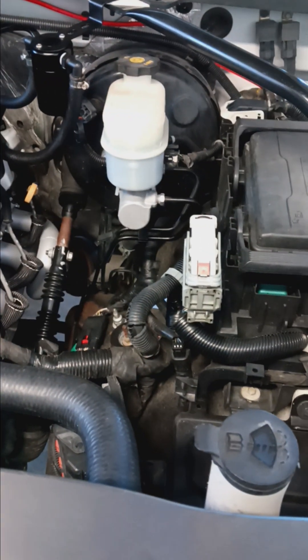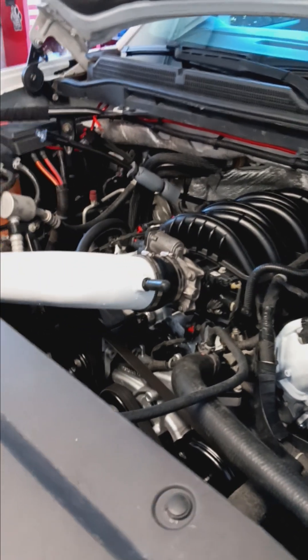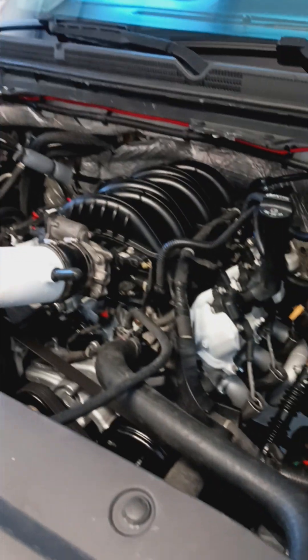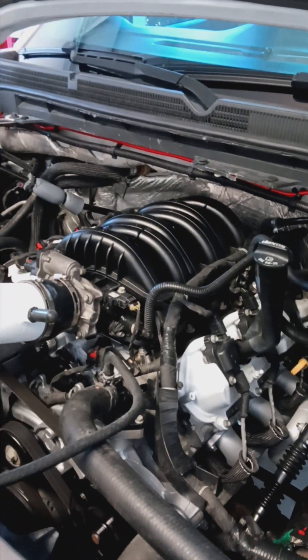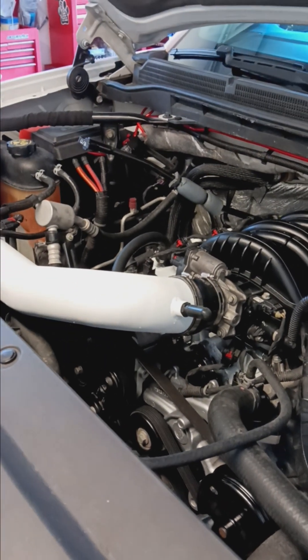I do know you can use the V6 ECU — just about every tuner confirmed that. It was just whether the engine wiring harness would communicate with the transmission and everything else like it was supposed to. So that was one of my big issues. If anyone has information on that feel free to post or comment — I'd love to find out more and share that info with people.